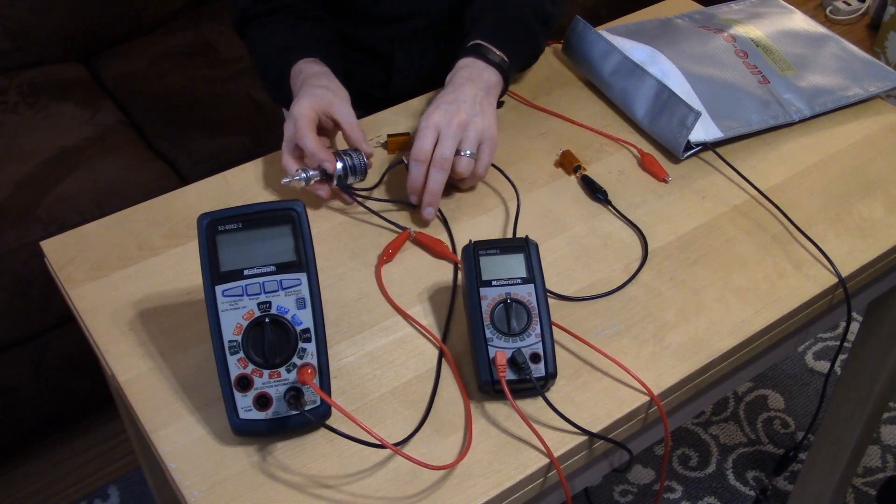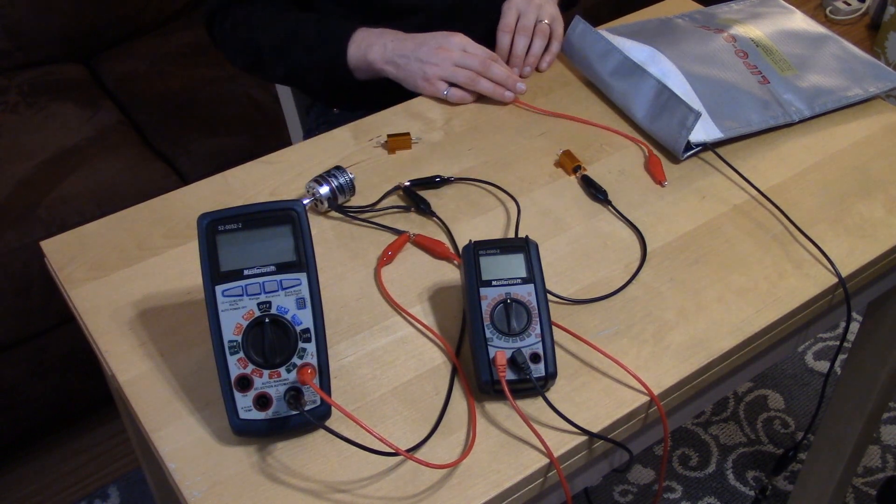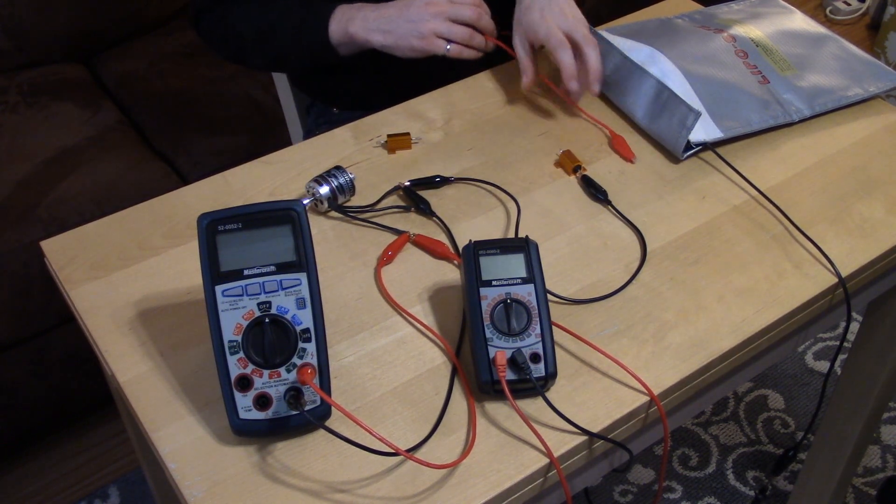The next thing you need is your brushless motor — we have a motor here that we want to test for internal resistance. The last item you will need is alligator clips to make your connections. So you have two multimeters, an ammeter, a voltmeter, your brushless motor, and a resistor. We're going to be using a four-cell lithium polymer battery pack, so our resistor is going to be a 10 ohm resistor.